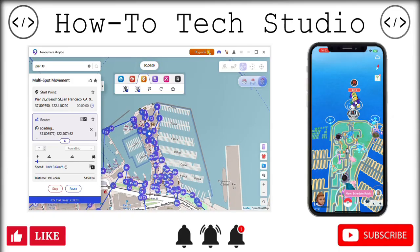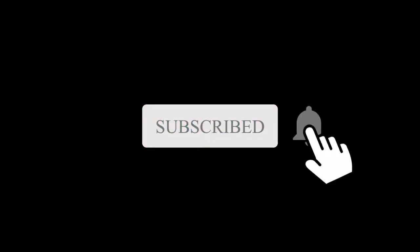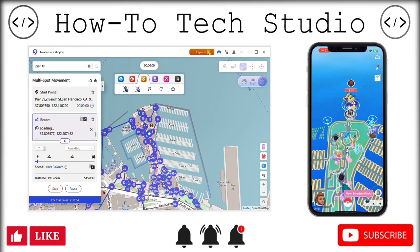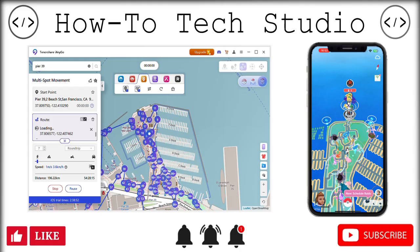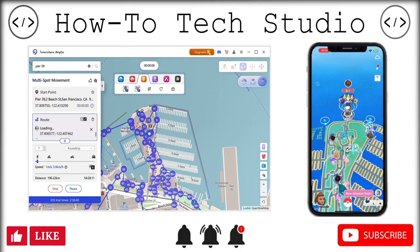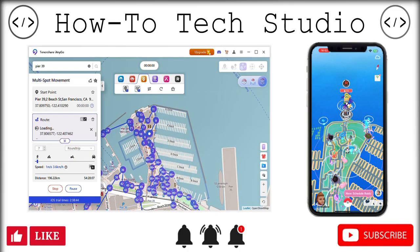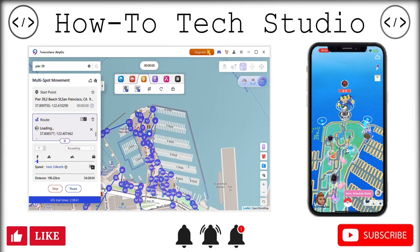Before we get into this, please make sure you hit that subscribe button and set up the notification bell to get all the latest good stuff sent directly to you. We've got loads of stuff on our channel as well, so if you are brand new, welcome — check out our channel. There's loads of stuff for iOS, Android, free stuff, everything you need. Go ahead and check that out afterwards.